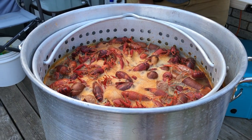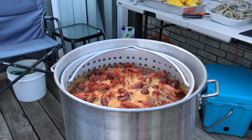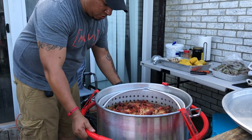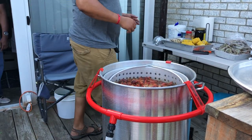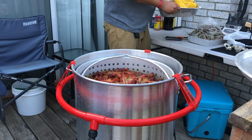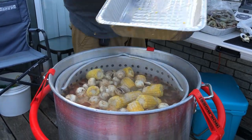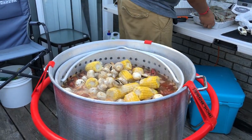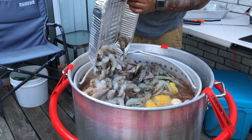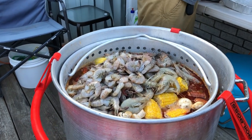Now we're going to use the Boil Boss ring — this hot ring goes right here on the pot. This is the best time to put our corn in, so let's get our corn and mushrooms in there. Get all that in there. Then you want to put shrimp in last — you don't want to overcook it. That's fresh Gulf shrimp right there.